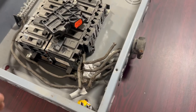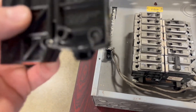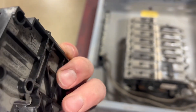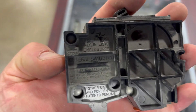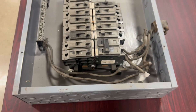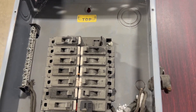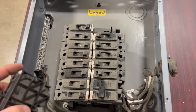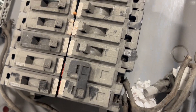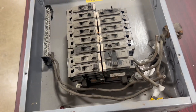One more old panel, then I'm going to call it for the day. This is a General Switch — it says on the breaker 'General Switch Company.' I don't know much about these panels at all; this is only the second one I've ever seen. I had the opportunity to work on one as an apprentice a number of years ago. The guy didn't want to replace his panel — the company was trying to get him to, and I wanted to steal it. I like old junk.